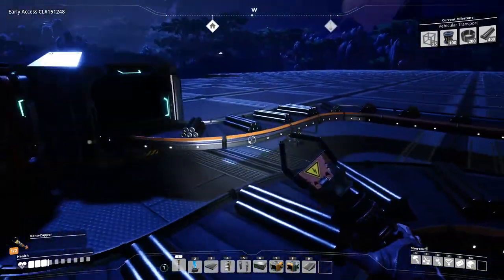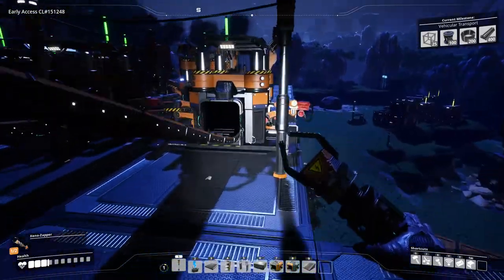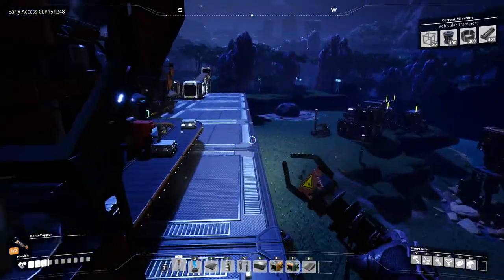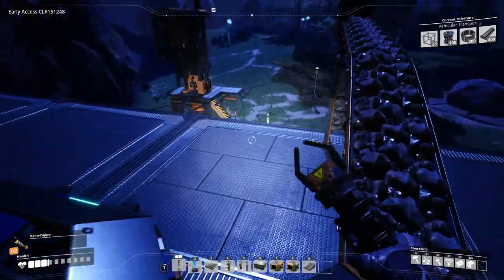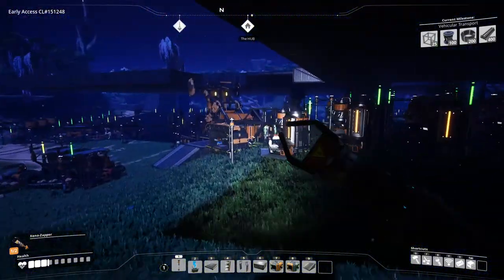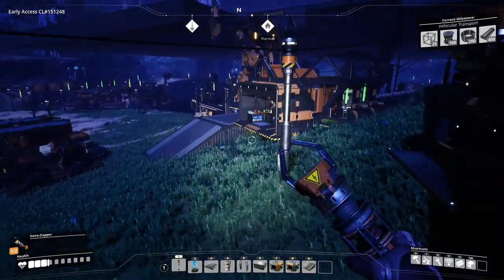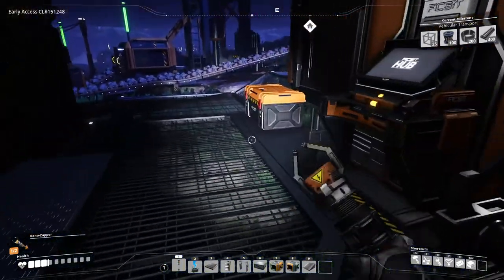I need concrete. Holy crap, this is so tedious. Well, I guess welcome back to Satisfactory. Oh man. But the good news is we only have to really do it once and then we automate the entire thing.